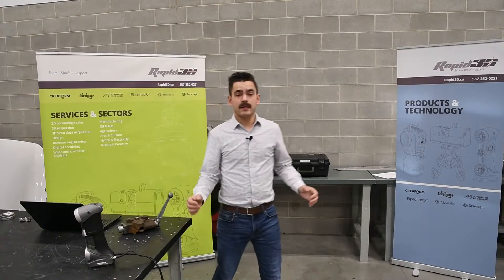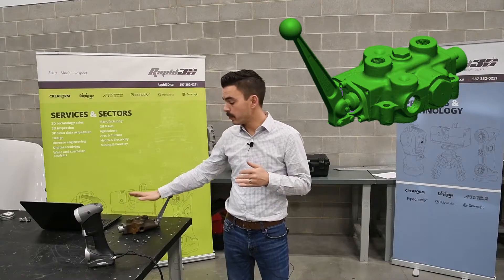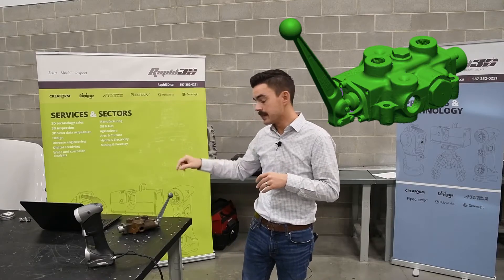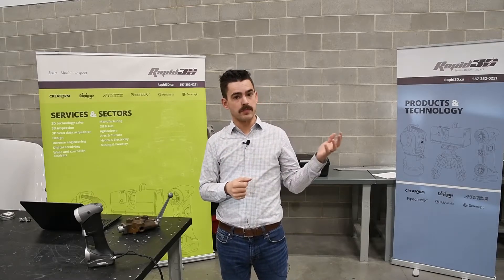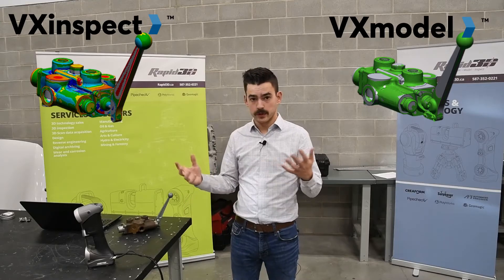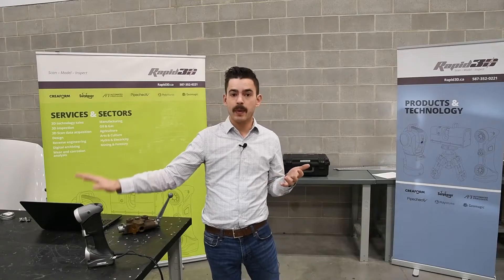Alright, that data looks awesome. We were able to capture the whole surface off of this hydraulic spool valve, no problem. We did use the single-line laser to capture some data in the deeper bores, which would help for reverse engineering. From here, we would take that data and either run it through the VX Model software or the VX Inspect software for either reverse engineering or inspection of this component, respectively. Either one of those software packages — or both — can be packaged at a discount with either the 307 or the HandyScan 700.